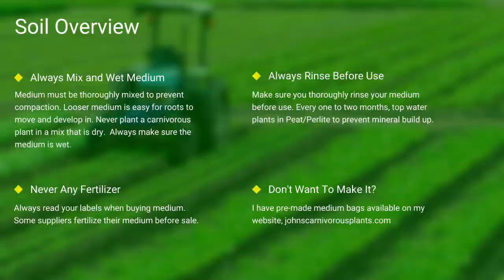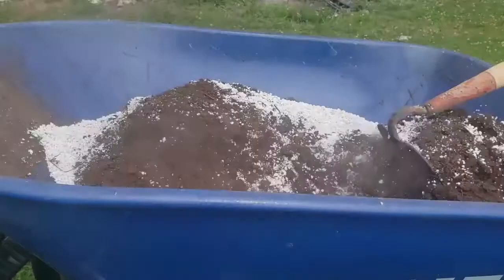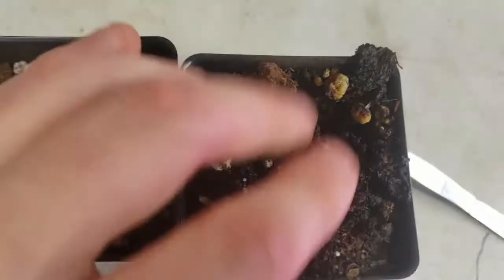One of the most common questions I see is how do I mix my medium? First I use peat, then I add perlite. I use a hoe and mix it all thoroughly together. I then take my pots, fill them thoroughly to the top, and give a slight pat down. Always make sure to thoroughly top-water your pots. As you can see here, there's the difference between wet and dry peat.